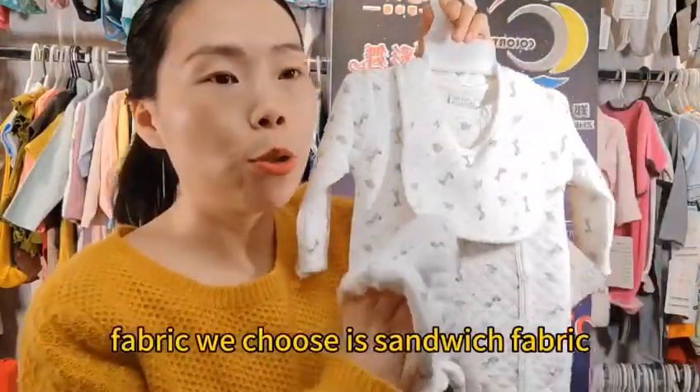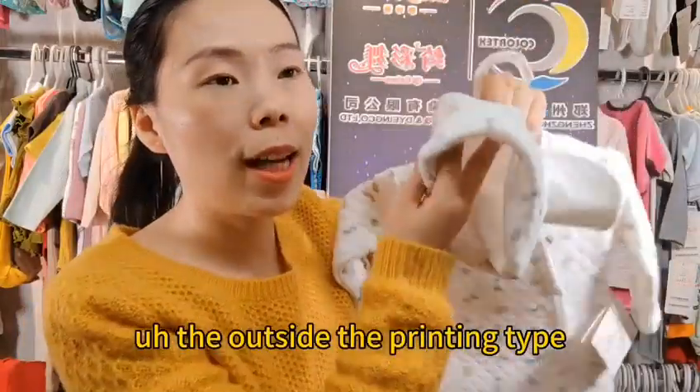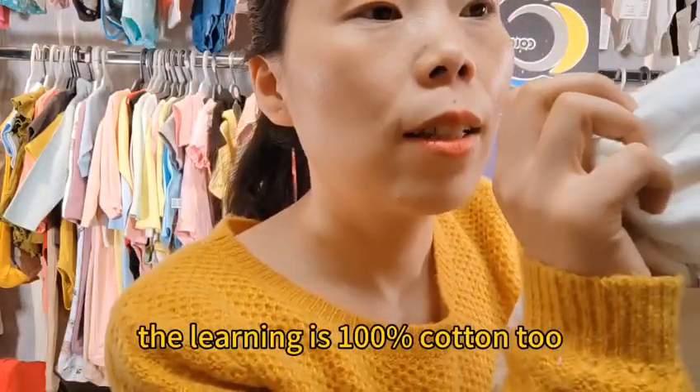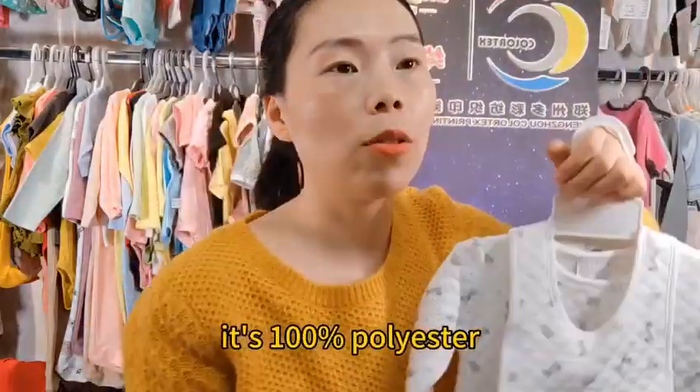The fabric we chose is the sandwich fabric, which is for wintertime. The outer side has printing and is 100% cotton, and the inner side — the lining — is 100% cotton too. There is filling inside, which is 100% polyester.